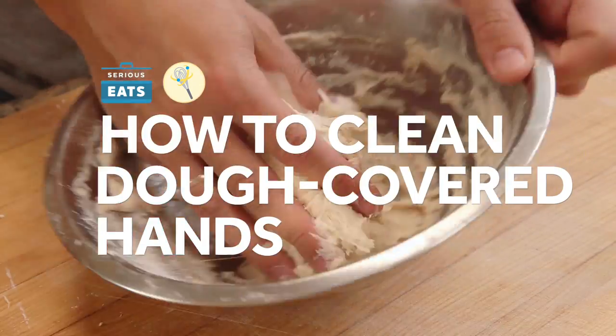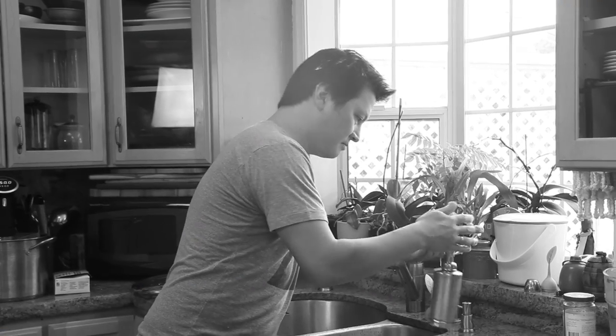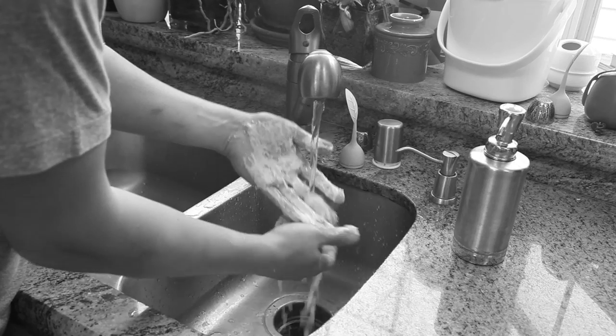Pizza dough all over your fingers? Looks like someone's in a sticky situation. Forget soap and water — it doesn't work. There's got to be a better way. Hey everyone, this is Kenji from Sirius Eats, and I'm gonna show you a quick and easy way to get rid of all the extra dough on your fingers.